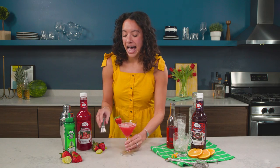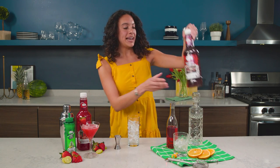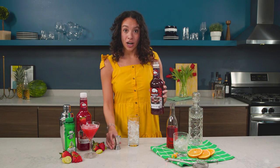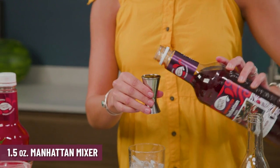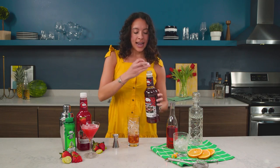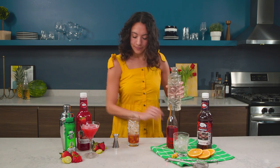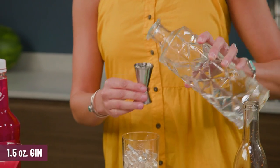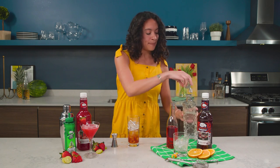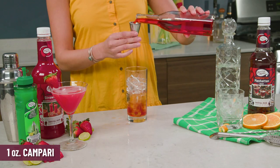Next we have a Manhattan Negroni. This is a stirred drink. We're going to be using the Manhattan Mixer, which already has the cherries, bitters, and cane sugar in it. We're going to do one and a half ounces of that. Then next is one and a half ounces of gin. Pour that right in. And then the last ingredient is one ounce of Campari, which is going to bring out that pretty Negroni flavor and color.